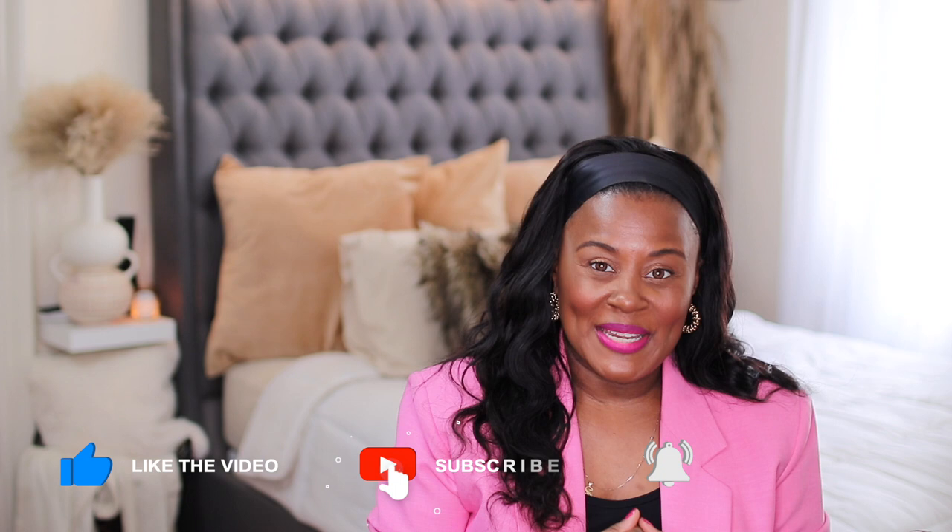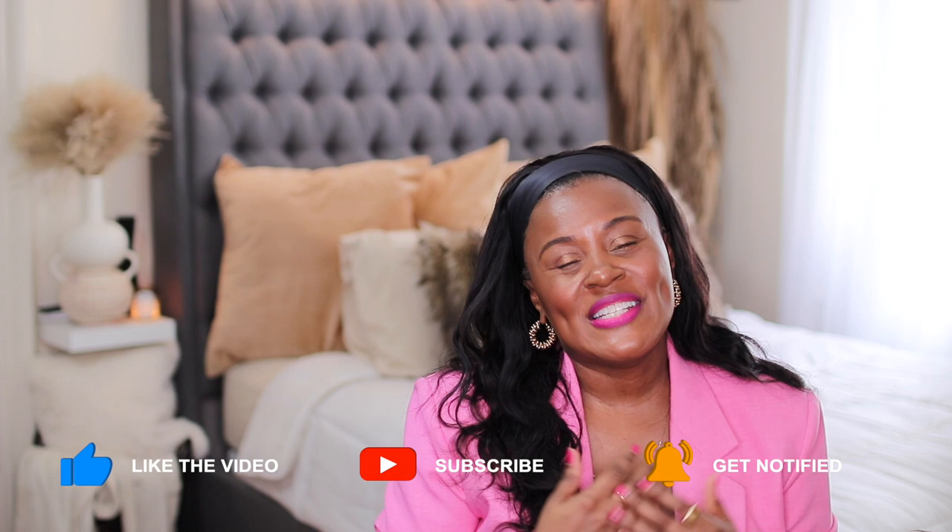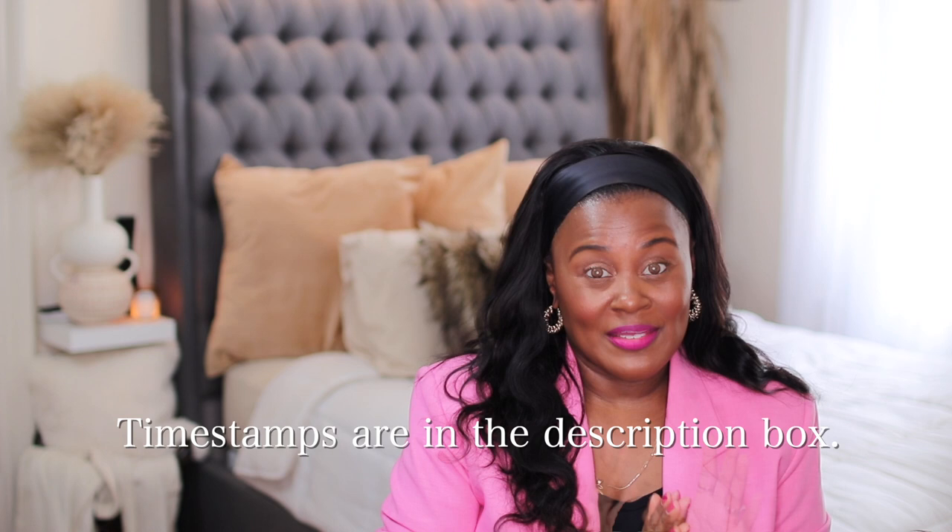Hi guys, welcome or welcome back to my channel. My name is Shakura, and on this channel we talk about everything that makes me feel beautiful — usually fashion, beauty, and lifestyle. Today we have a Coach haul. This is supposed to be a Coach unboxing, but I just didn't have the patience. As soon as I got them I wanted to rip into it. If you watched my last vlog, you saw that I got two different Coach purses — one from Bloomingdale's and the other from the actual Coach store.